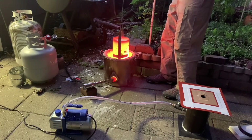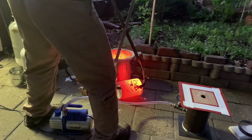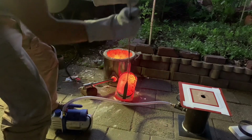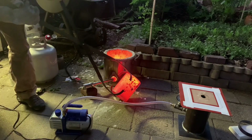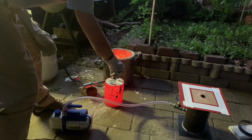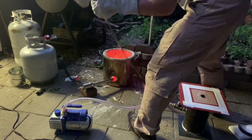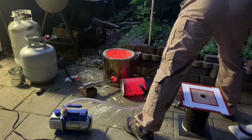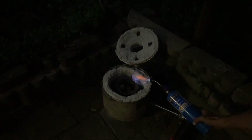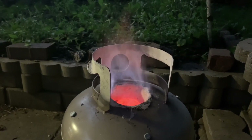I decided to flip over my flask so it was facing the right direction, so when it came time to pour the metal I'd be able to just pick it straight up, drop it onto the vacuum table, and get ready to pour the metal. However, there was a piece of investment that had chipped off. I tried to flick it out of the funnel but it fell in. I flipped it back over to try to shake it out — it never came out. It's still in there. So the wax has been burning off for about four hours and it's getting late, so I'm going to try pouring.